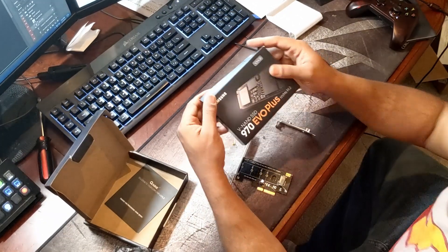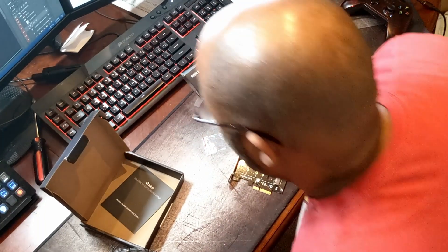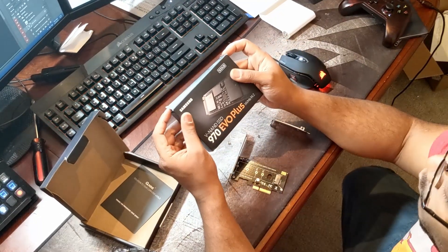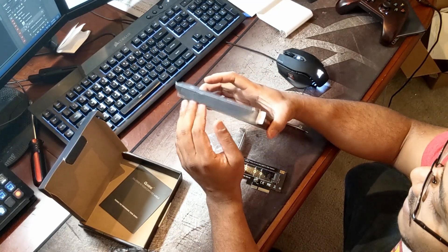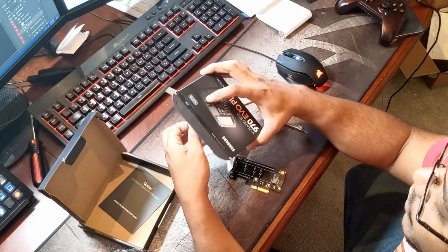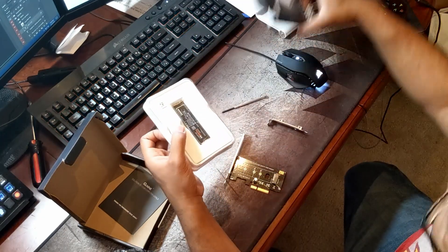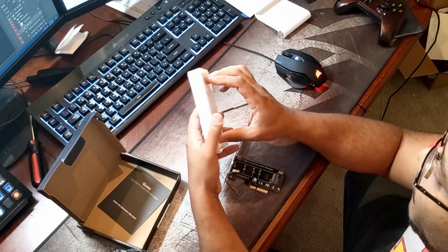I have a Samsung 970 Evo Plus 500 gig. The two SSDs I currently have in my system that are RAID together are two 250 gigs, so I'll get the same amount of space but significantly faster performance.